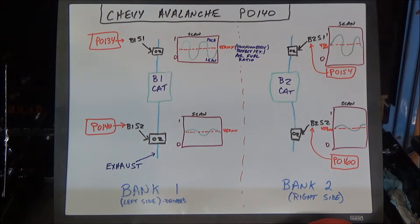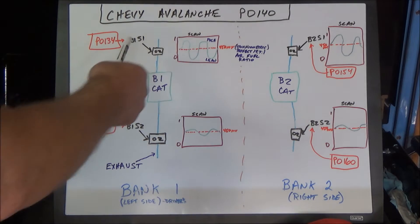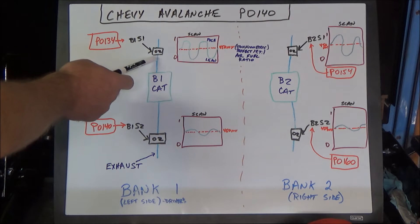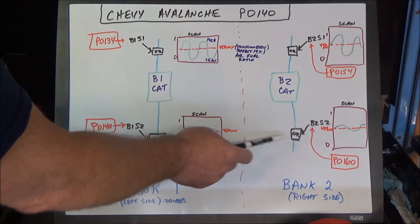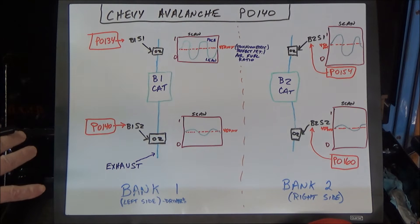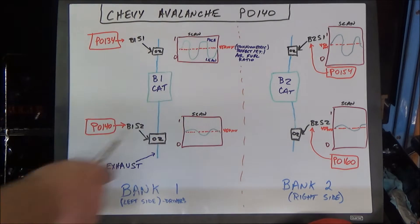This P0140 is a no-activity code for bank one sensor two. The sensor numbering is straightforward: if a sensor is before the catalytic converter it's sensor one, if it's after it's sensor two, and then it's either bank one or bank two. So on bank one: the front is bank one sensor one, the rear is bank one sensor two. On bank two: front is bank two sensor one, rear is bank two sensor two. Each one can set a check engine light code for no activity.